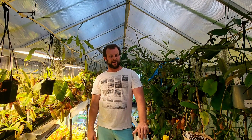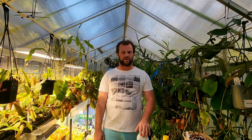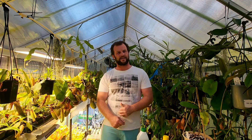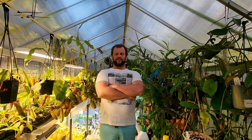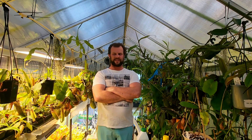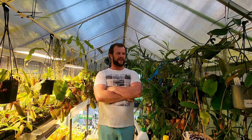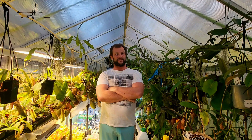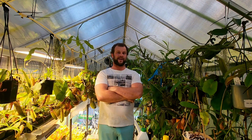The purpose of this video is I wanted to talk about fertilising Nepenthes. It's a video I've been considering and keep going back and forth on, but I do get asked about it a lot. And the answer is yes — I do fertilise my Nepenthes and I have for many years.